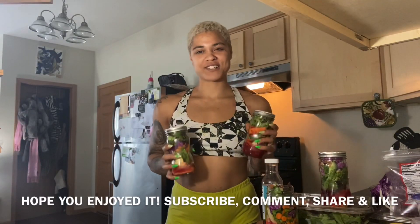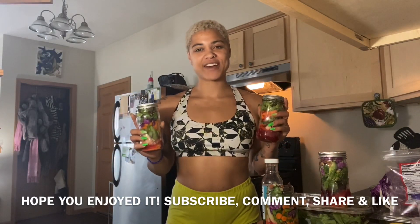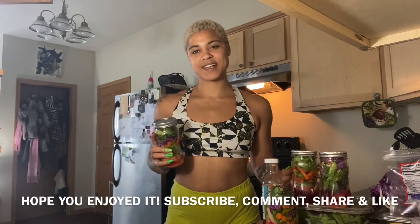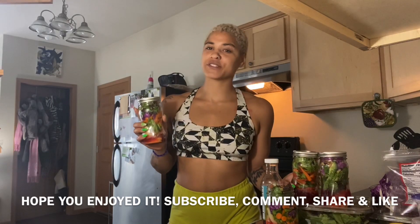Thank you so much for watching this mason jar salad video. I hope you enjoy it and I hope this helps you out. Please subscribe, leave a comment, leave a like, and let me know what you think. Stay blessed and stay healthy. Stay on track towards your goals.